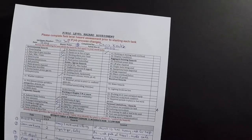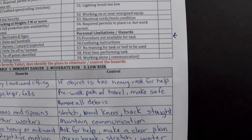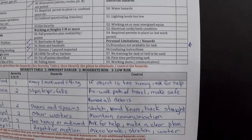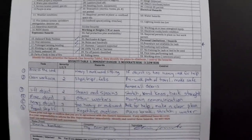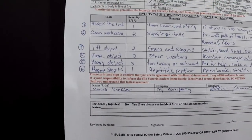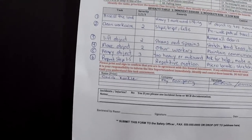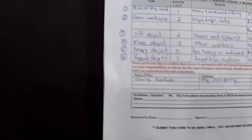If you check off any of those dangers or hazards, don't do the task until that is corrected first. Then what you're going to do next is write down the steps of your task first — write down all your steps. I like to number mine, as you can see right there.